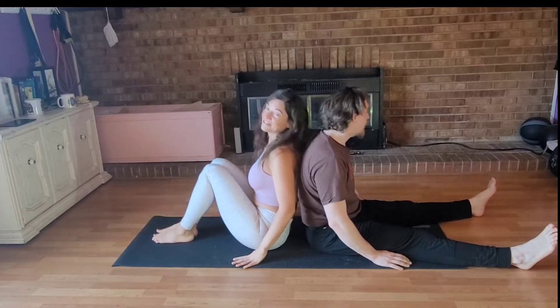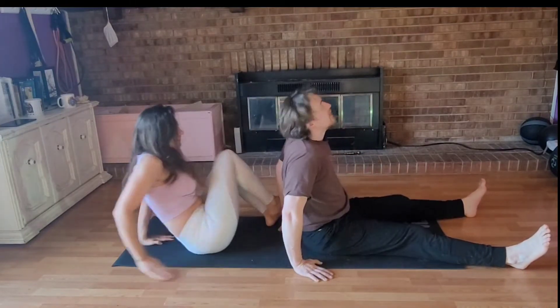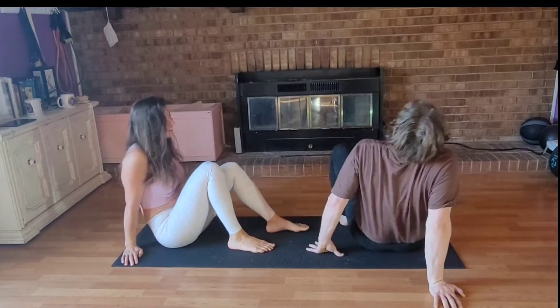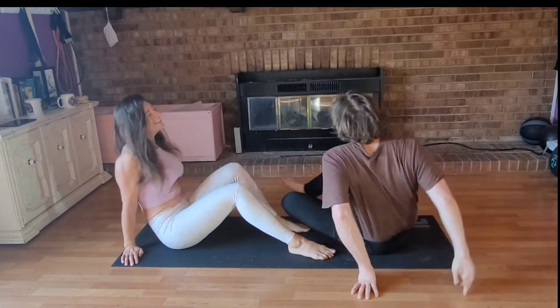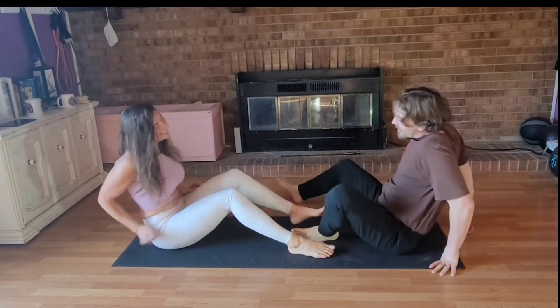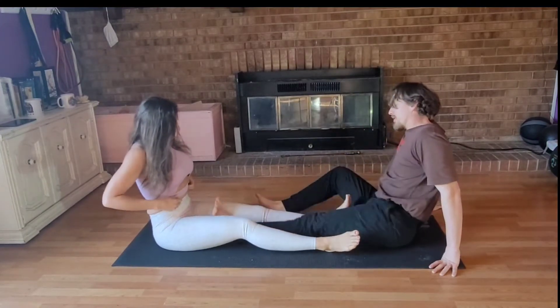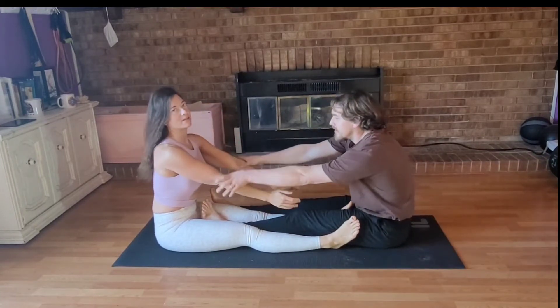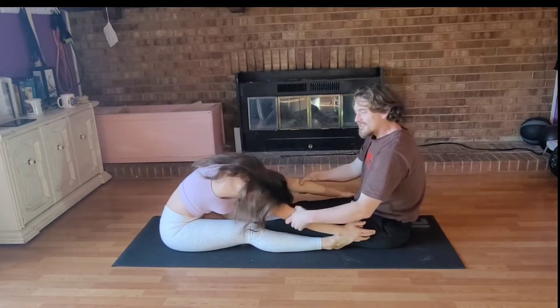Now we're going to switch and face each other. That didn't feel good at all. Okay, there are a couple of ways you can do front seated forward fold. We're doing it this way because he's not flexible at all.